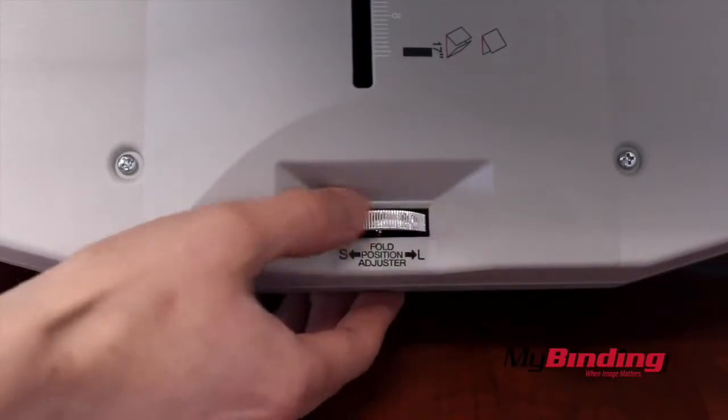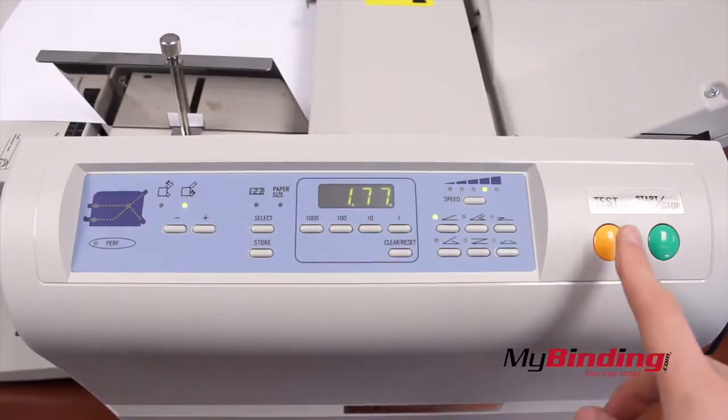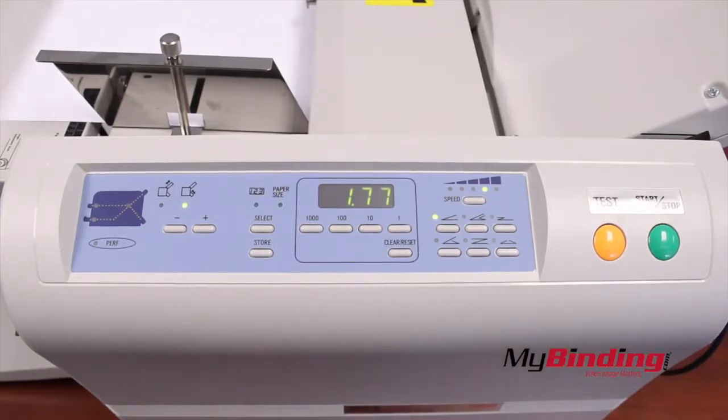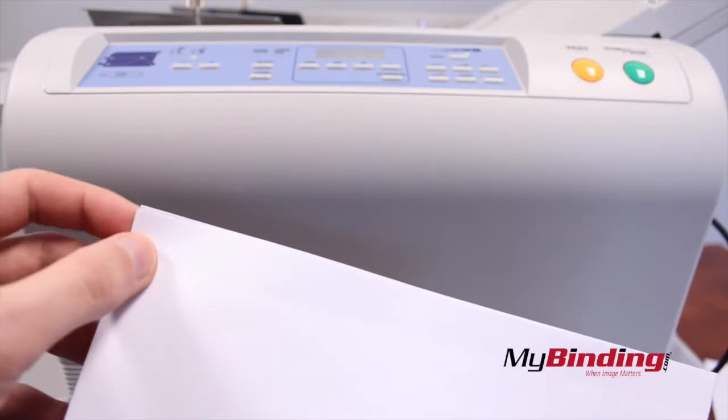You can also make manual micro adjustments using the wheel at the end of each tray. Now, run a test page. Always do a test page before any real projects.